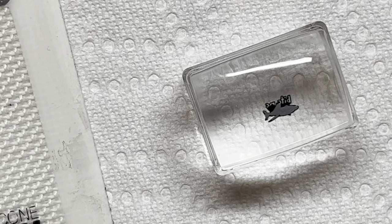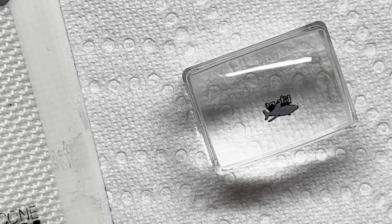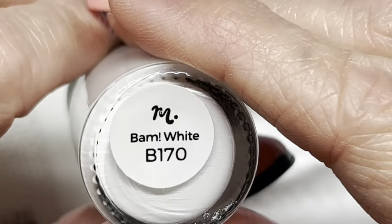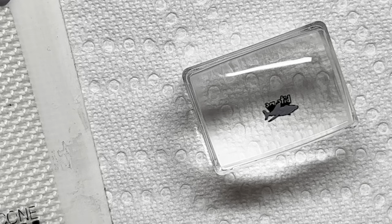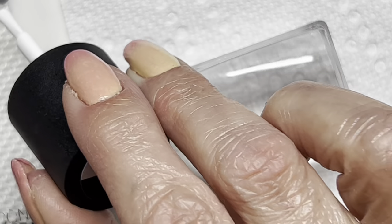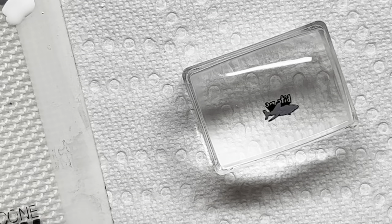I'm just going to wipe my brush off a little bit and then grab my Manialogy Bam White. I might do the whole shark in white as well because I really want it to pop on this beautiful base.